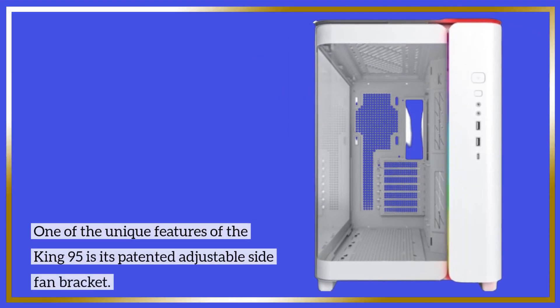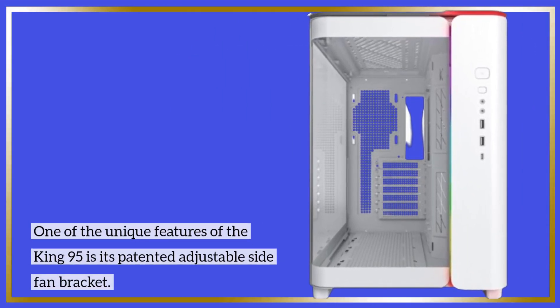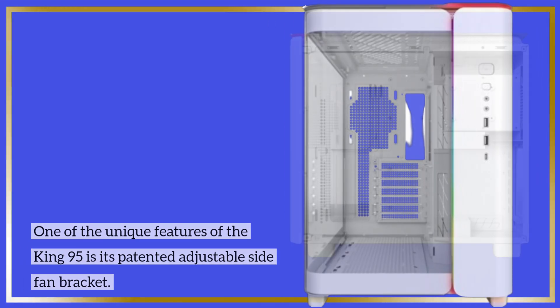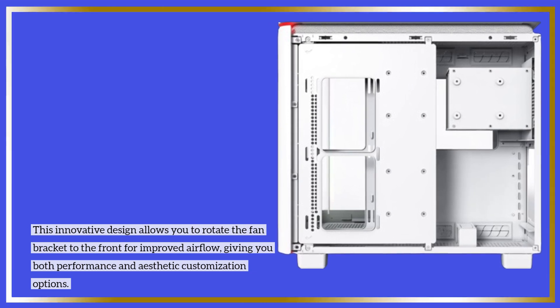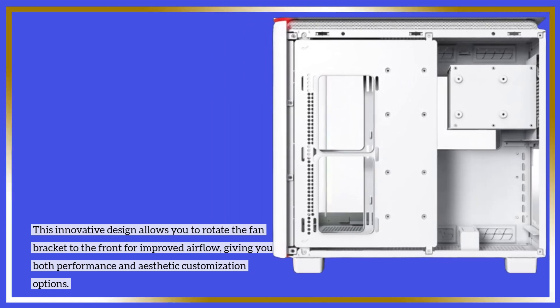One of the unique features of the King 95 is its patented adjustable side fan bracket. This innovative design allows you to rotate the fan bracket to the front for improved airflow, giving you both performance and aesthetic customization options.